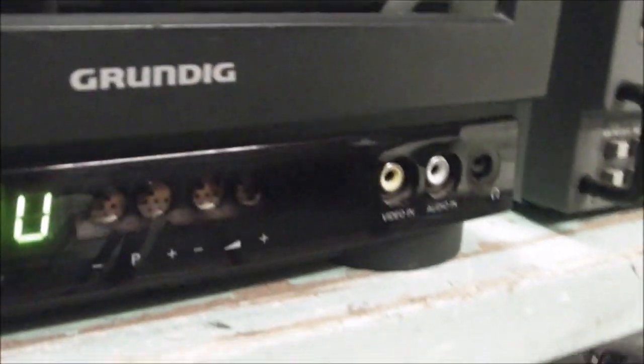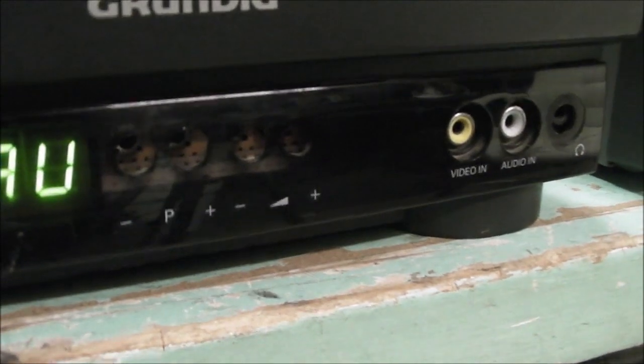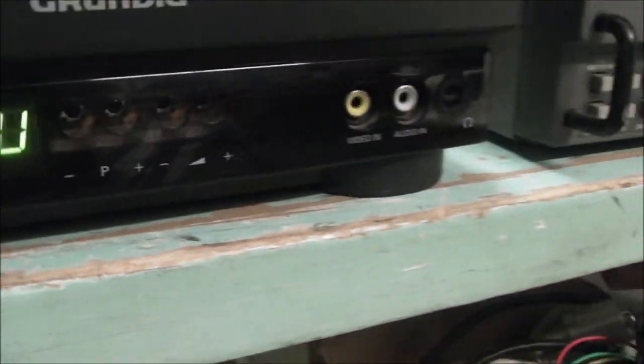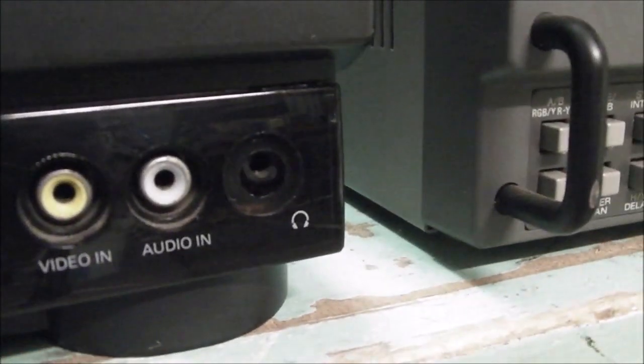The buttons are missing — the tactile switches are inside, but the buttons you normally push to activate the commands are gone. The TV did come from professional use, so I'm guessing they took those buttons out so things couldn't get changed accidentally. Over on the side there are some inputs: composite video in, audio in, and a headphone out.